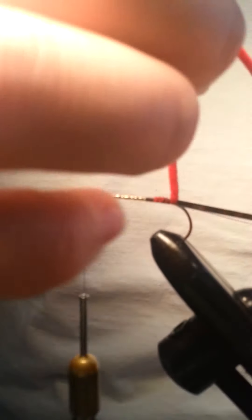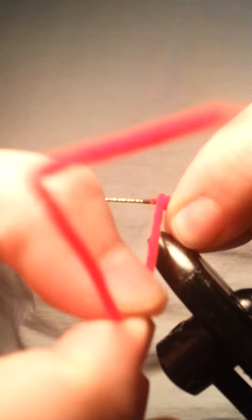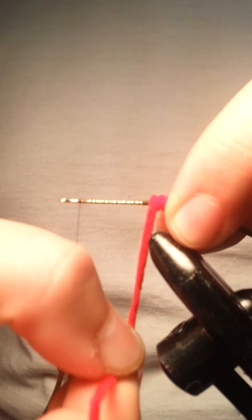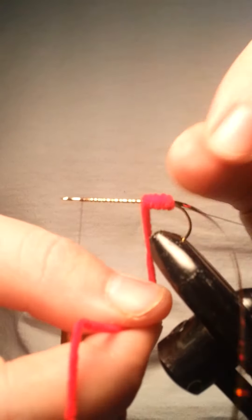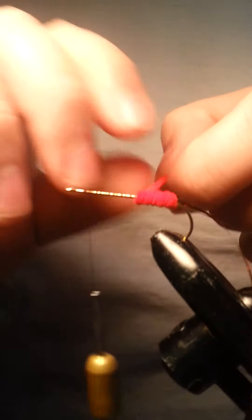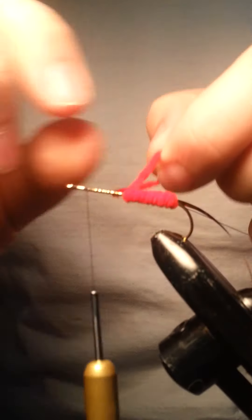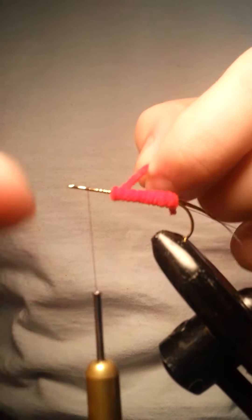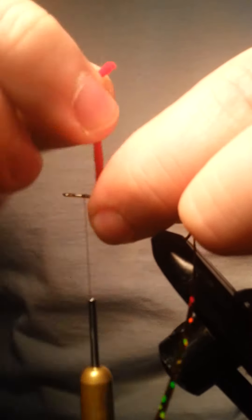The first material we're going to be wrapping is the chenille. You want to wrap it fairly tight — don't go bending your hook wrapping it so tight, but it'll just come out looking more uniform and the spacing will look a little bit better. If it doesn't come out perfect, that's fine — the fish aren't going to notice these small details. Just do the best you can wrapping it around. You don't want to use too much chenille. I have a bad habit of cutting way too much and being left with awkward little pieces.